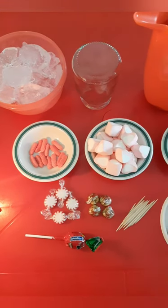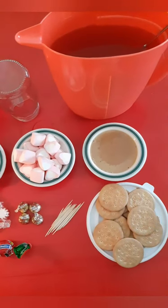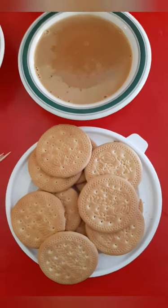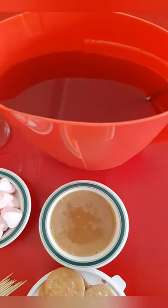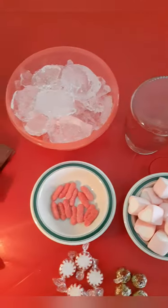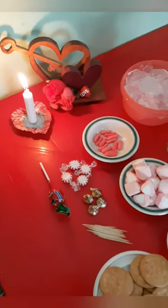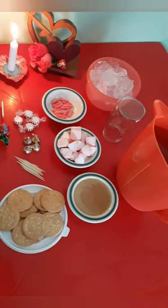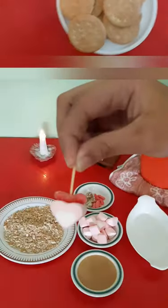Along with everything that will be used to make this Valentine's dessert, these are all the ingredients and materials. We have these biscuits — they're called Maria biscuits — caramel, our juice for our drink, our glass jar, cubes of ice, our gummy worms, the lollipop, the mints, the Hershey's chocolates, the little skewers, and last but not least, our heart-shaped marshmallows.